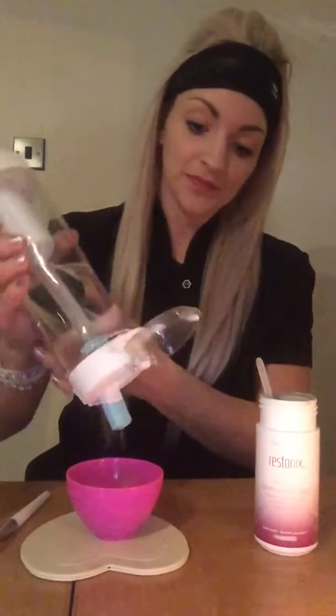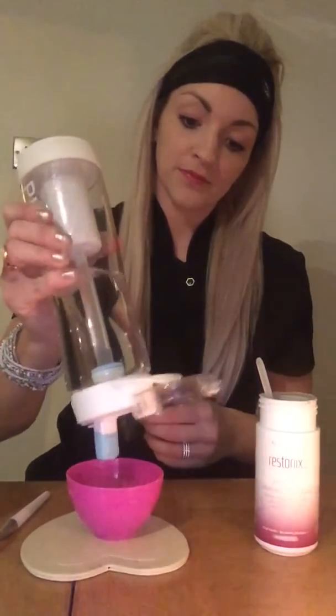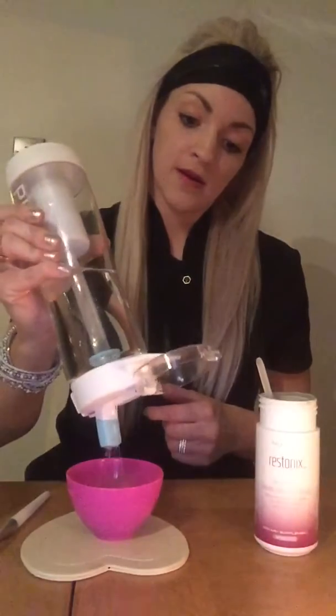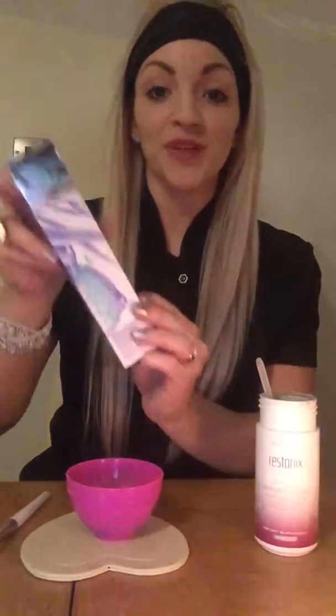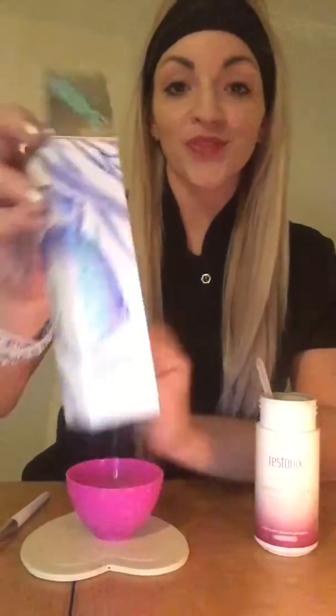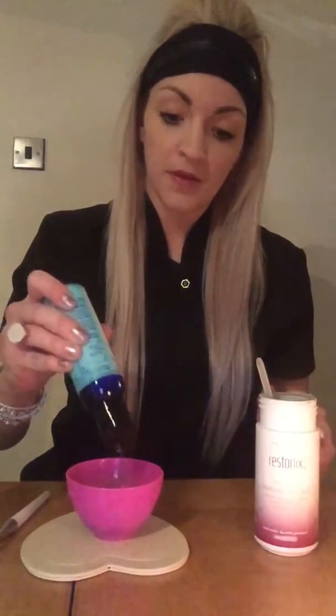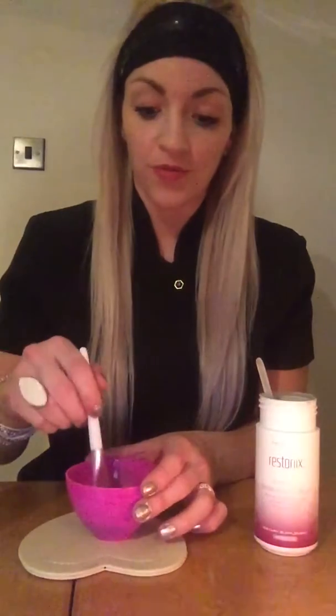Then pop in some water. And then the other ingredient you need is coconut oil — just a few drops of coconut oil. And then mix it all round.